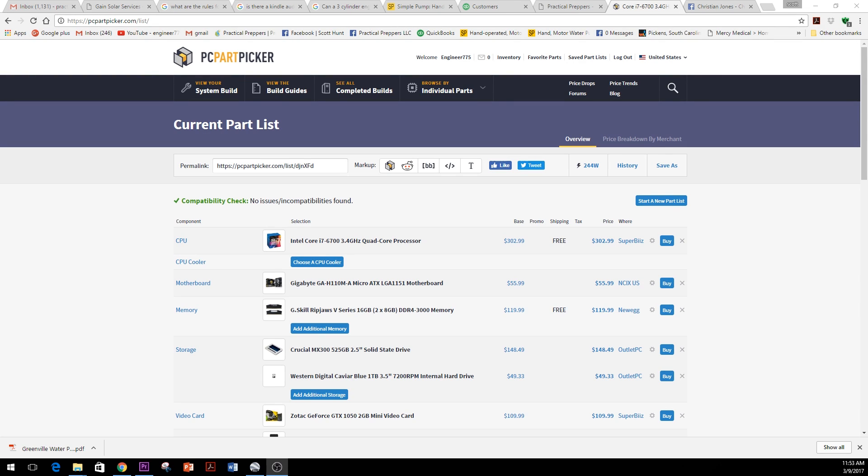Hey folks, engineer775 here. I wanted to share something not my normal type of project, but fun nonetheless and of great support to everything I do on my channel. Having a decent computer is very important to me. I've been cruising along with two antiquated laptops, not being able to work efficiently — whether it's creating better videos, processing, rendering, exporting, or uploading. I said that's it, it's time to get a computer that works.